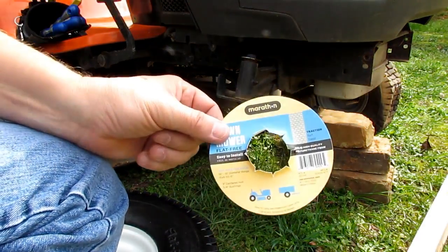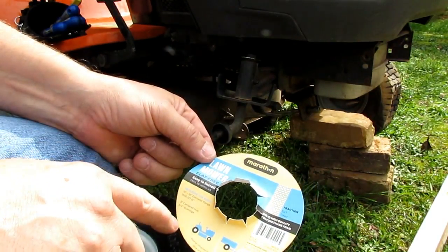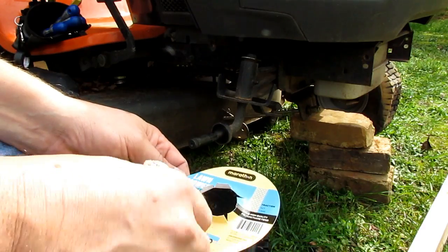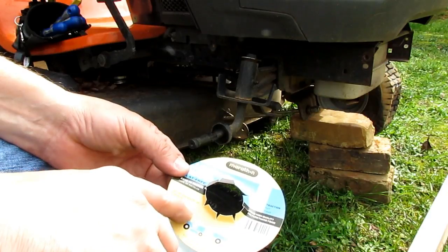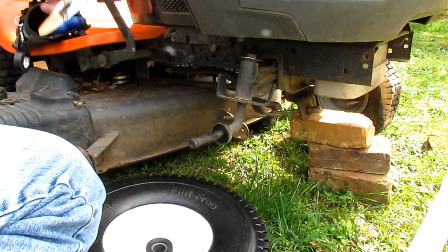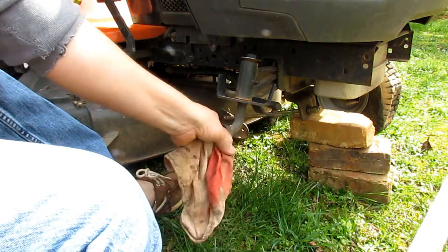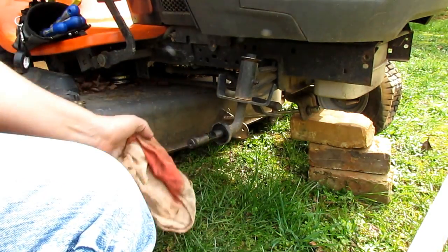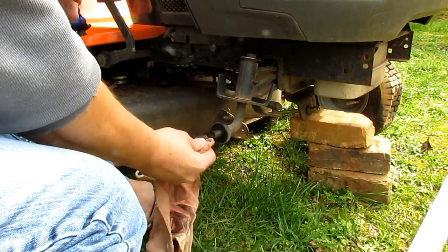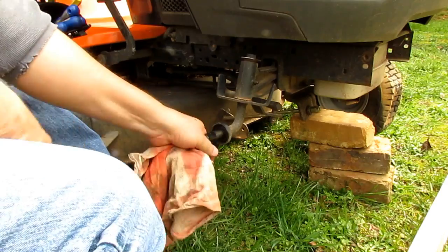This is the info card that comes with the tire. Marathon lawnmower flat-free, 15 by 6.5-6 tires, polyurethane foam filled. It's a three-inch centered hub with three-quarter bushings — that's what you want for this tractor: a three-inch hub with a three-quarter bore. I bought mine from Northern Tool and they were about $42 a piece, so they're not super cheap, but that's for the tire and the wheel together.